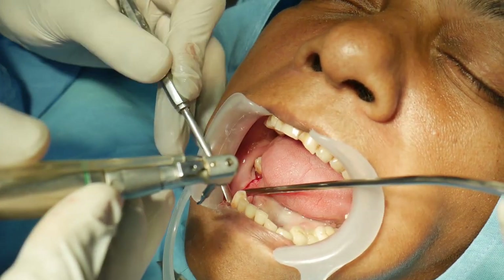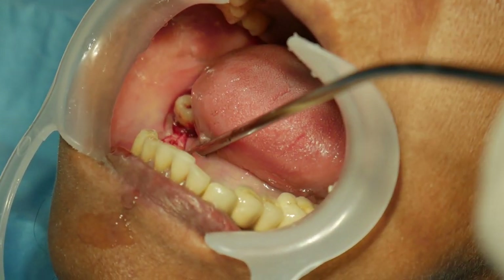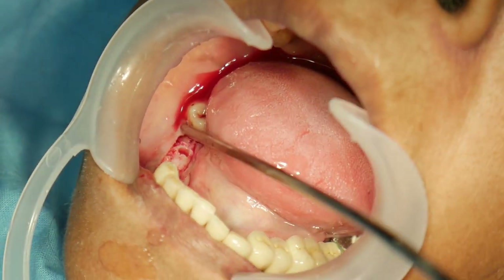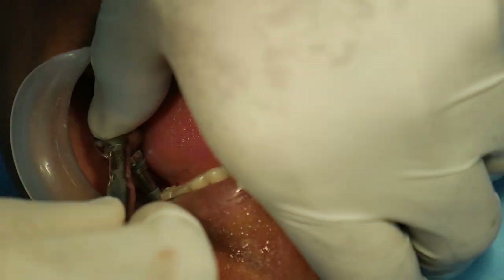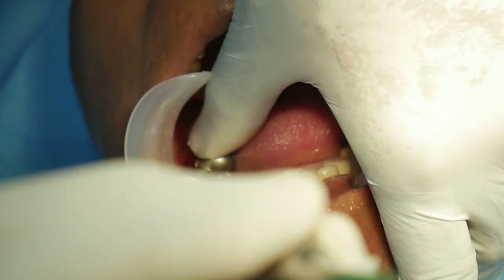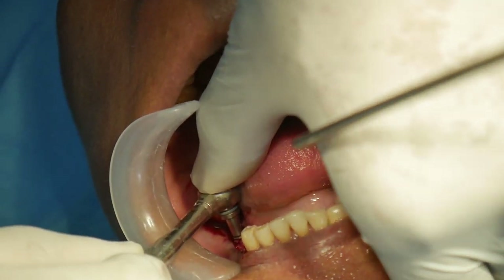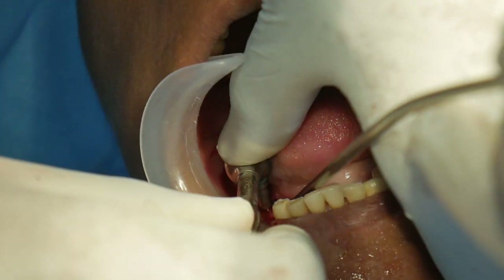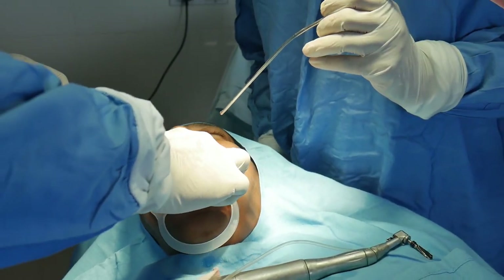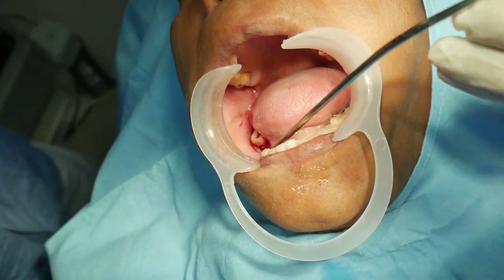And now the next step is to place the implant. Let's put it in. We just make it tight and that's it — cover's close.